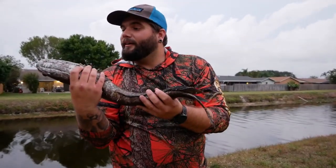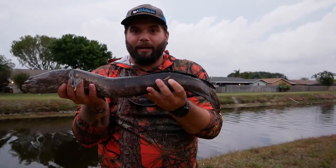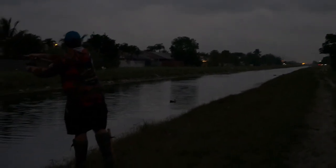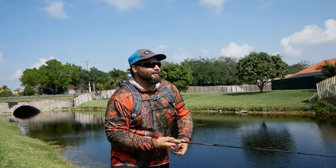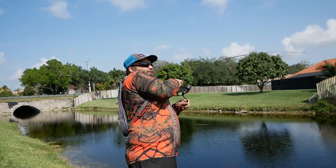These are such cool fish, I just love them. And in these hard times you cannot pass up such good table fare as a bullseye snakehead here in South Florida. See if we can pick up another couple on the way back to the truck.